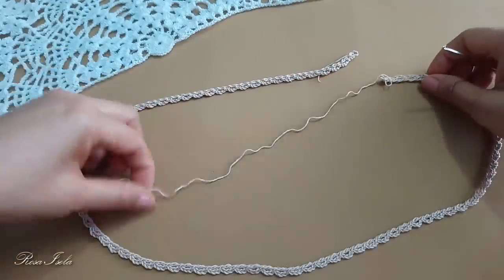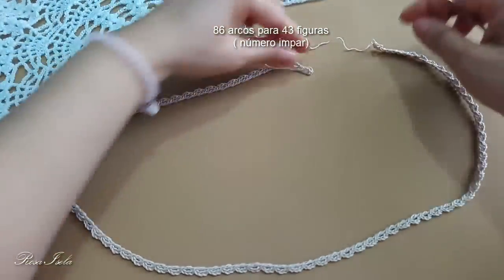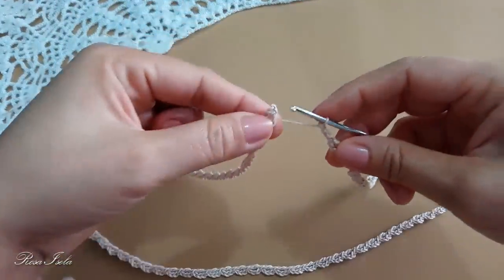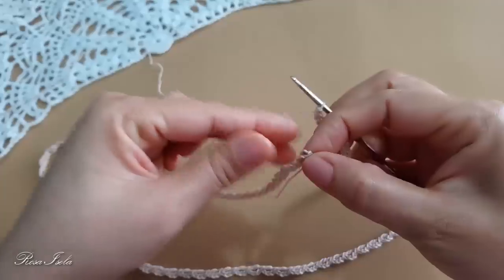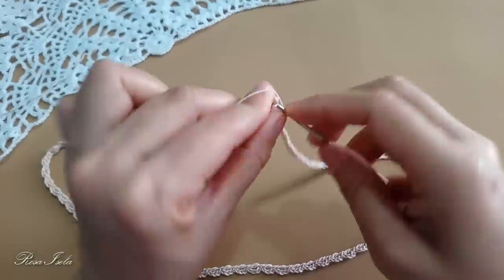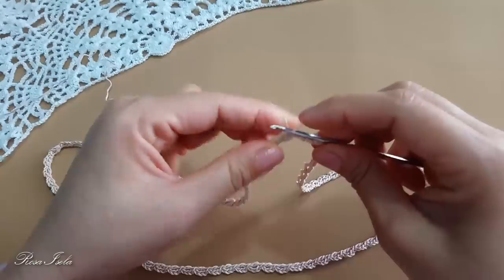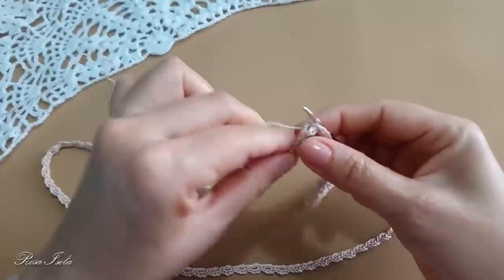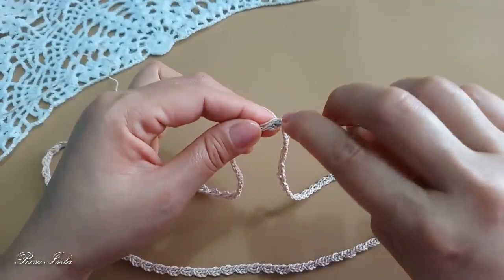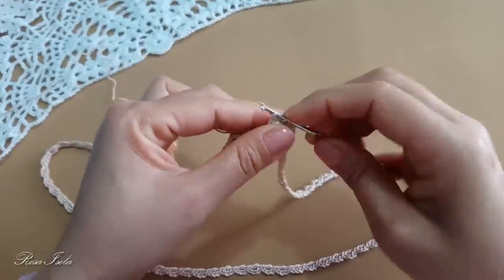Cerramos la vuelta, tengo los 86 aritos. Debemos de ponerlos todos parejos para que no nos quede torcido nuestro cuello. Cerramos la vuelta; esta será nuestra primera vuelta, los aritos. Aquí voy a meter mi gancho y cerramos con punto deslizado. Esta hebra que nos quedó la vamos a ir acomodando entre los puntos altos que vamos a hacer. Vuelvo a meter el gancho en el mismo arco y voy a hacer medio punto.